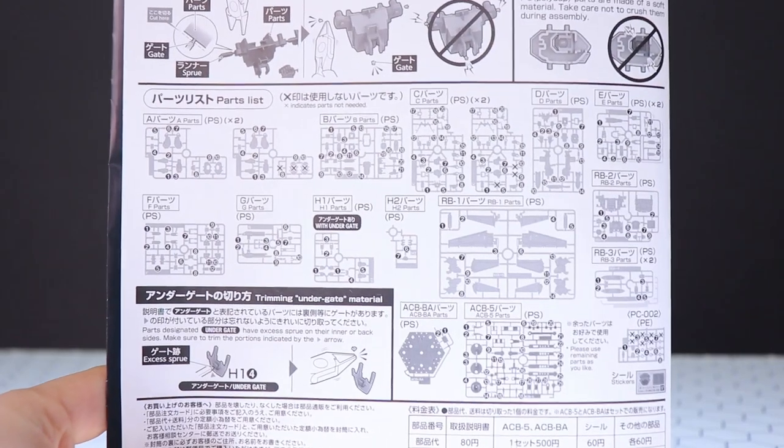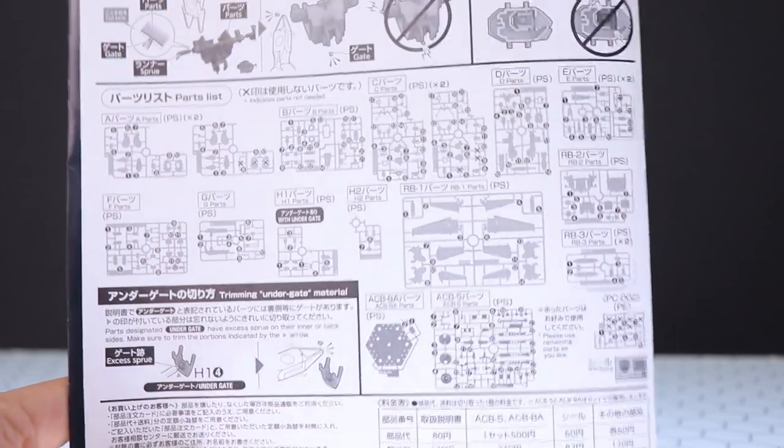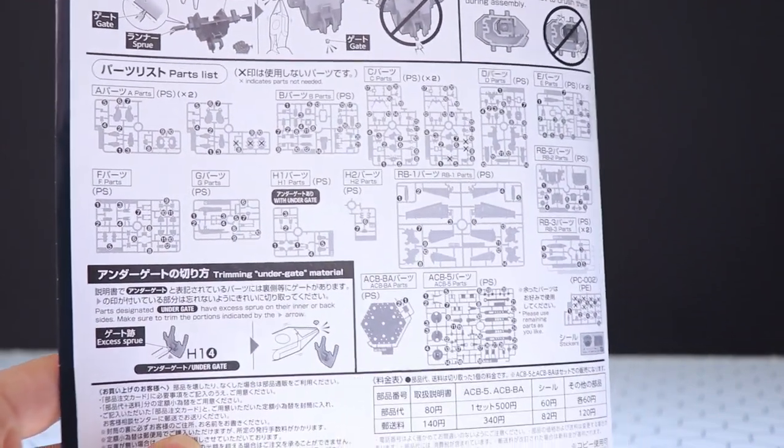Next up is the parts list, and for something essentially the size of a High Grade Gundam, this comes with a ridiculous amount of parts. These are pretty cool kits. So anyway, let's take a look at the runners.